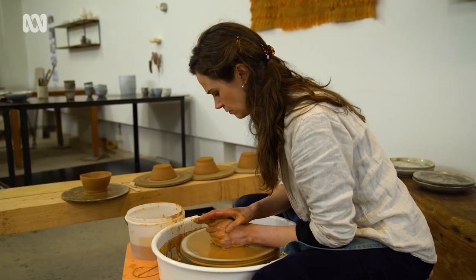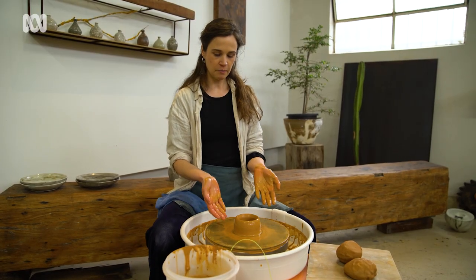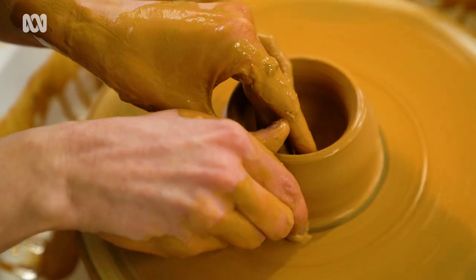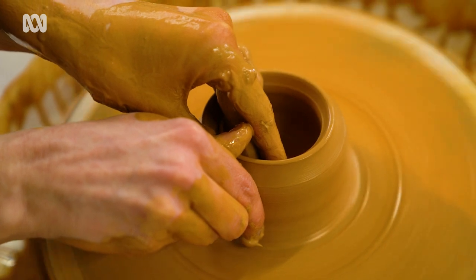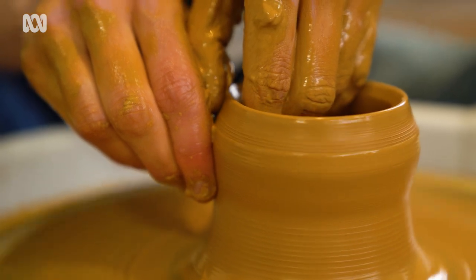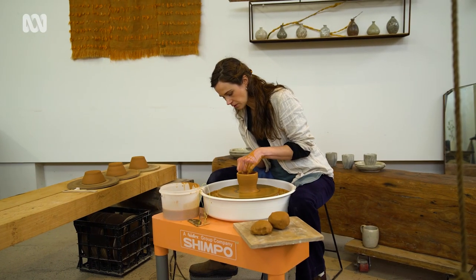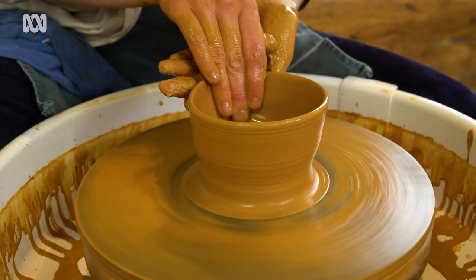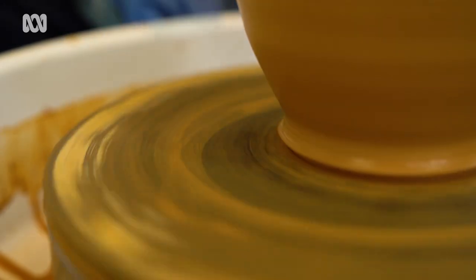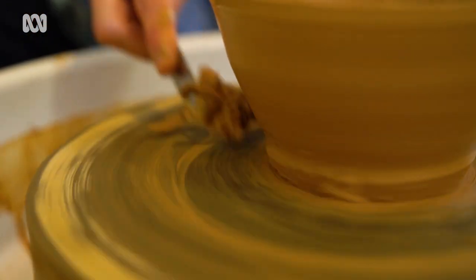The wheel is going at a moderate speed and my hands are moving very slowly. Now that we've opened it up we've already got a bowl shape, so I'm just going to thin out the walls and make it more refined. My left hand is on the inside and my right hand on the outside, and I gently squeeze these two parts of my fingers together and slowly bring them up to the rim — as I do that the wall gets taller. I open up the walls a little and on the inside that's a nice bowl shape. The last step before we cut it off is to trim off some excess clay at the bottom, which saves a job later.